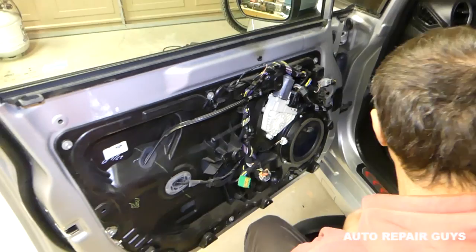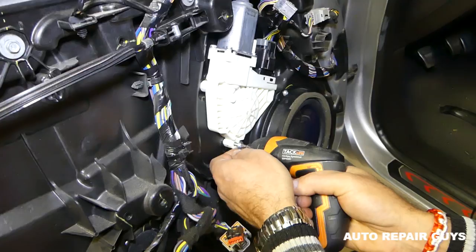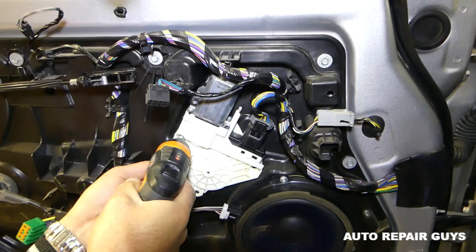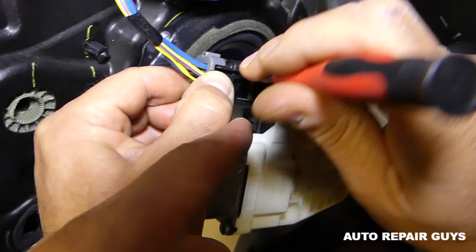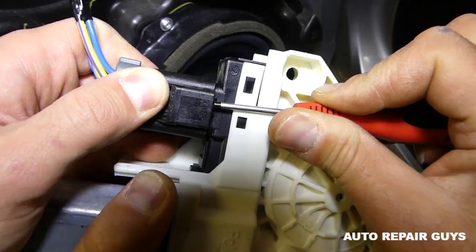We need the T25 — that star-looking big bit right here. You have three screws that you need to remove. Once you do that, gently — one person has to hold the window, but tape your window down because it will try to go down on you. Now disconnect the wire. Get underneath and pry it because sometimes they don't come out easily — press on it and pull it out.